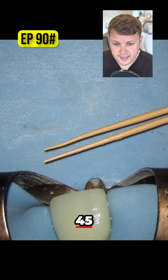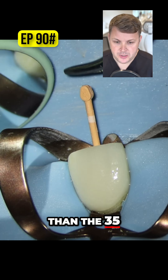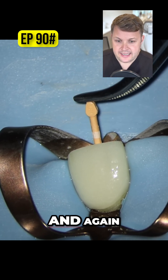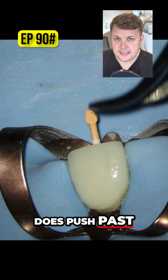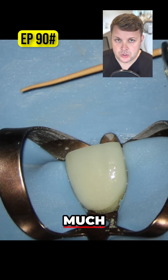I'm going to use a Wave 1 Gold 45, and you can see here that it's just a little bit thicker than the 35. We push it to length, and I notice that it does push past the zero reading on the apex locator, but not as much.